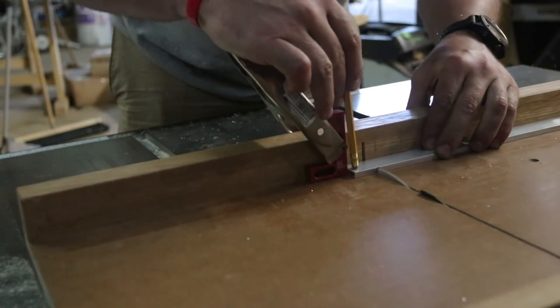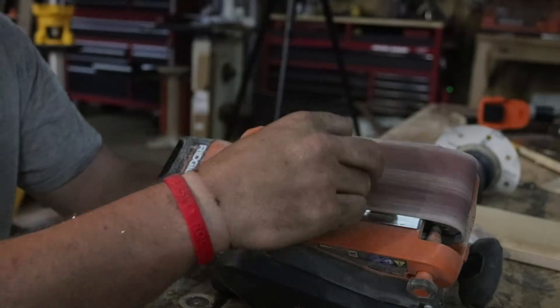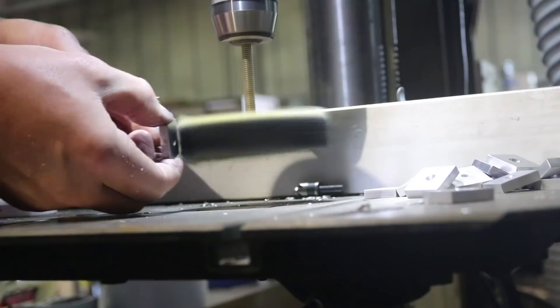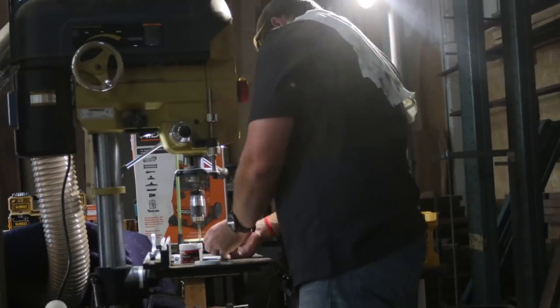Once that's done, I move on to the drawer pulls. With these, I use aluminum and I cut them into squares on my table saw with the saw stop turned off — if you have a saw stop, turn it off. I then drill all the holes to make sure they're centered and I clean them up with a buffing wheel. Once polished up, I cut all the leather and wrap everything up.